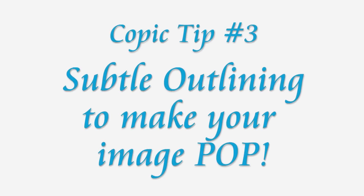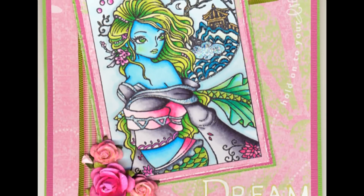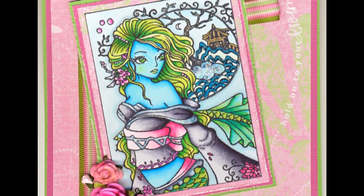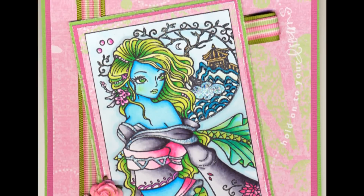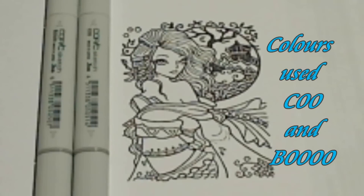Hi, you're listening to Kate Palmer. I've just started to learn how to use Copic Markers. This technique is a simple one that makes your image really pop from the background cardstock. I've found that using a combination of C00 and B0000 for the background gives a lovely result.